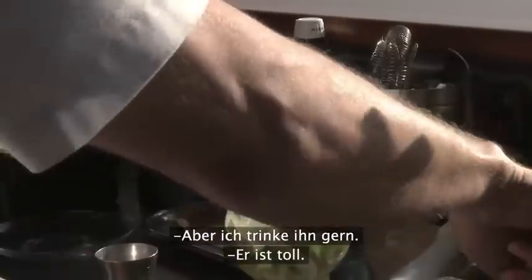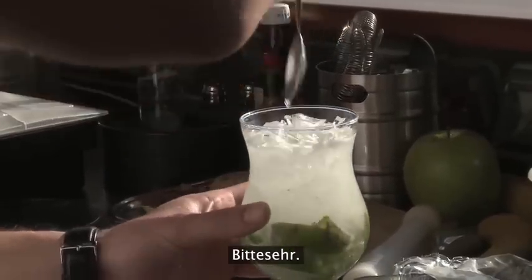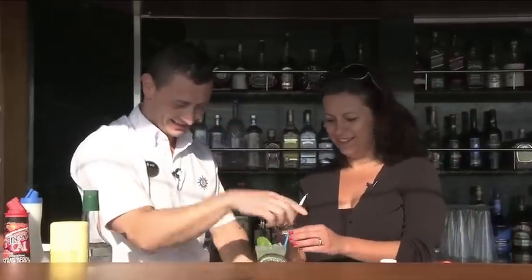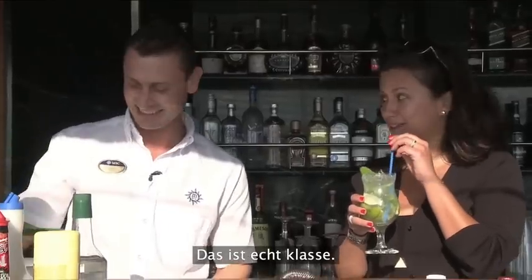I actually never made a mojito before. Never. I like drinking them though. For the summertime, this is one of the best cocktails. You can enjoy it. I will. Well, my first mojito on the cruise — how exciting is that?